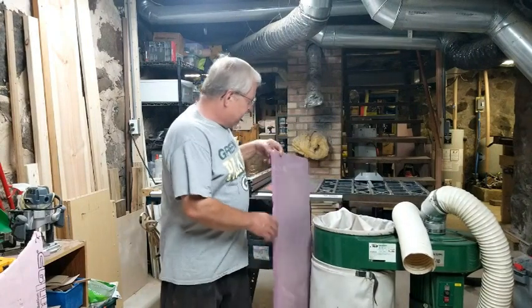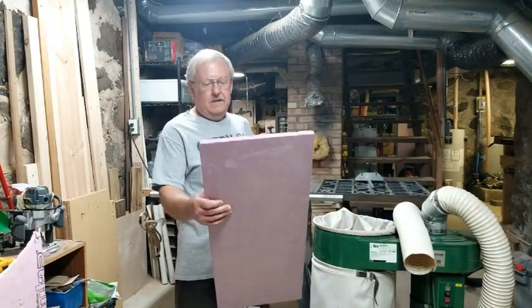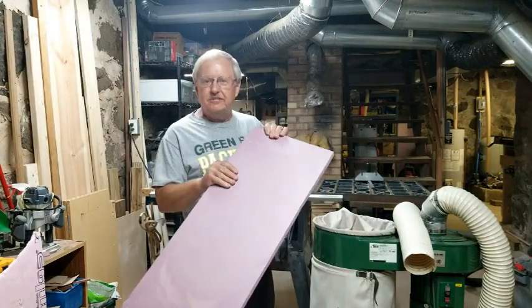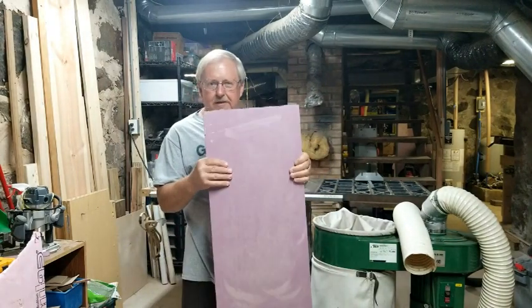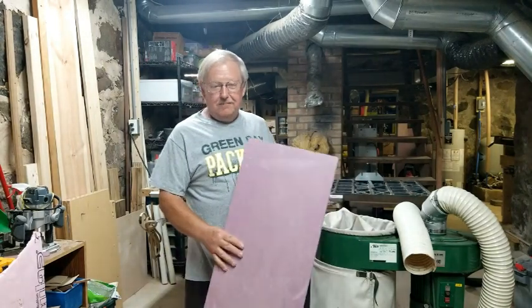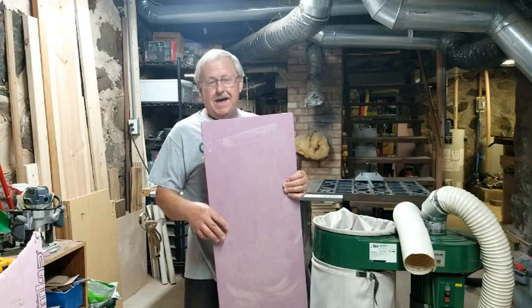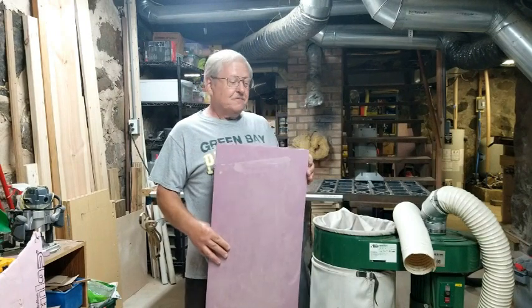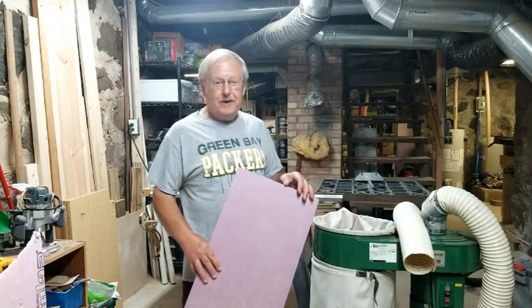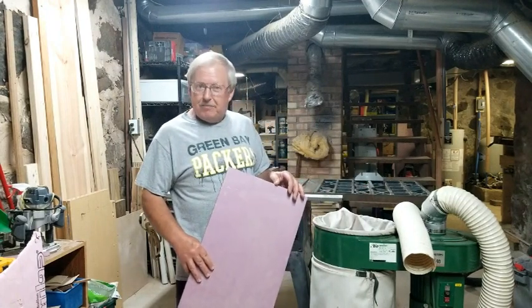I have this foam board here. It's an extruded polystyrene — it's really stiff and it's a half inch thick. I thought maybe there's some way I can enclose it with this, since it's easy to work with, and maybe we could eventually get this closed in so I could get the hose hooked to it. Now let's see what I came up with.